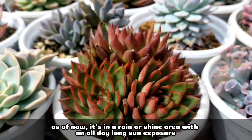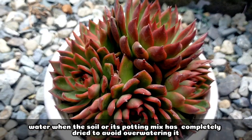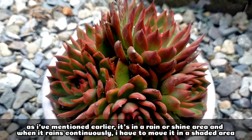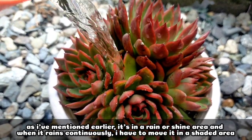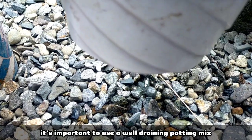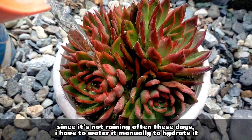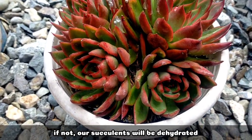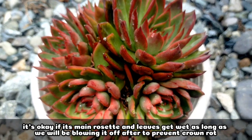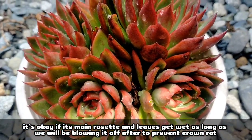As of now, our succulent is in a rain-or-shine area and it's receiving all-day sun exposure. For its watering requirements, we have to water it only when the potting mix has completely dried out to avoid overwatering. When it rains continuously, I move it to a shaded area because I'm really worried about overwatering. It's very important to use a well-draining potting mix. Since it hasn't been very rainy these days, I water it manually to keep it hydrated. It's completely okay to water the rosette or leaves as long as we blow off any excess or collected water to avoid crown rot.